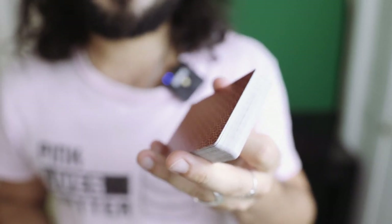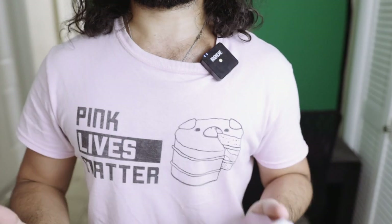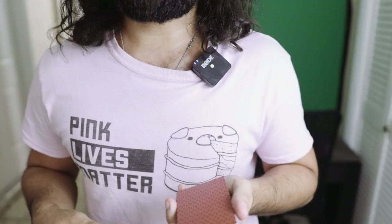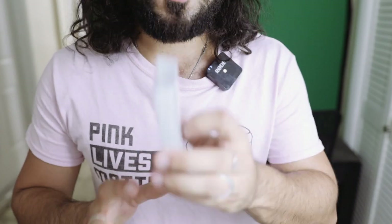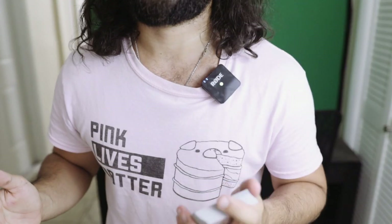So this is a fairly easy control, and it brings the deck up to chest height. Too many times we're busy doing crotch magic where they're staring at the inside of our frenulum — we don't want that. So here it's a nice control, brings it to this level, and it takes place under heavy misdirection, so you're not going to get caught.